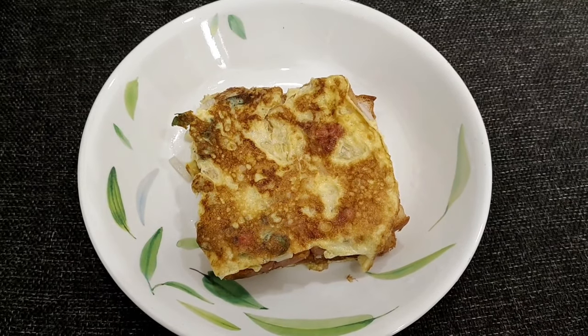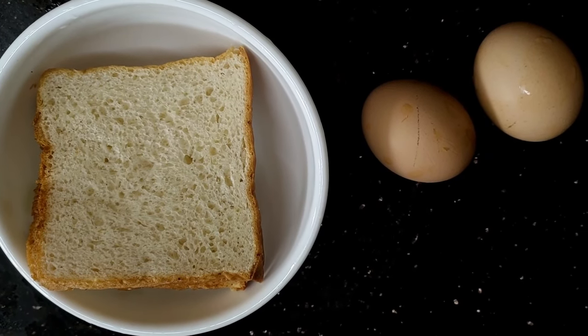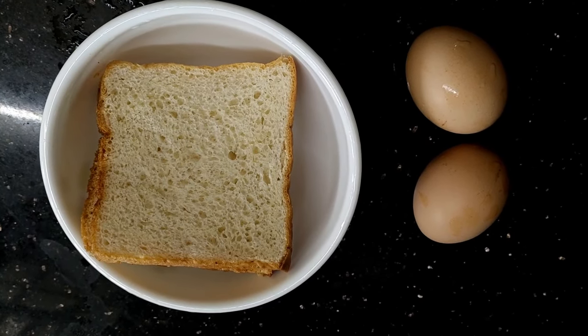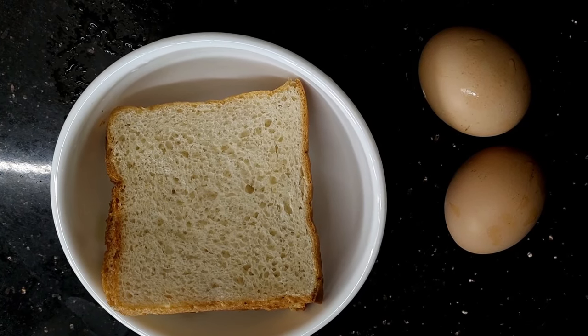Hi, good morning friends! We are ready to eat a breakfast recipe. I am ready to eat two bread. Bread, Egg, Toast — we are ready to eat it.